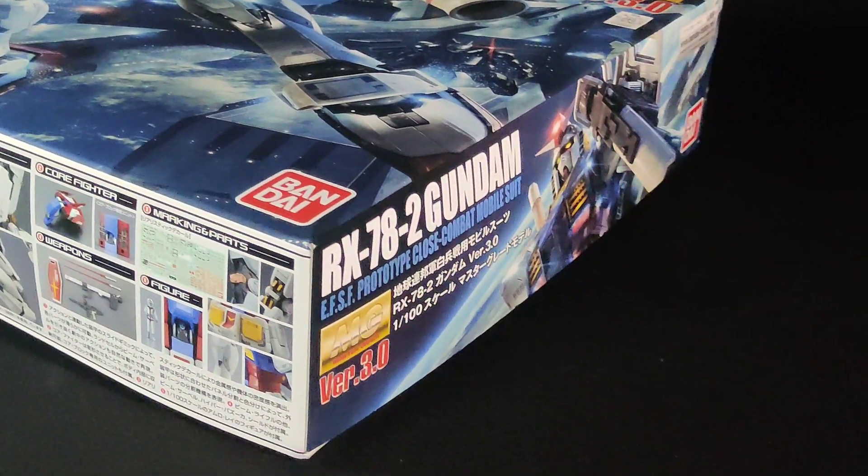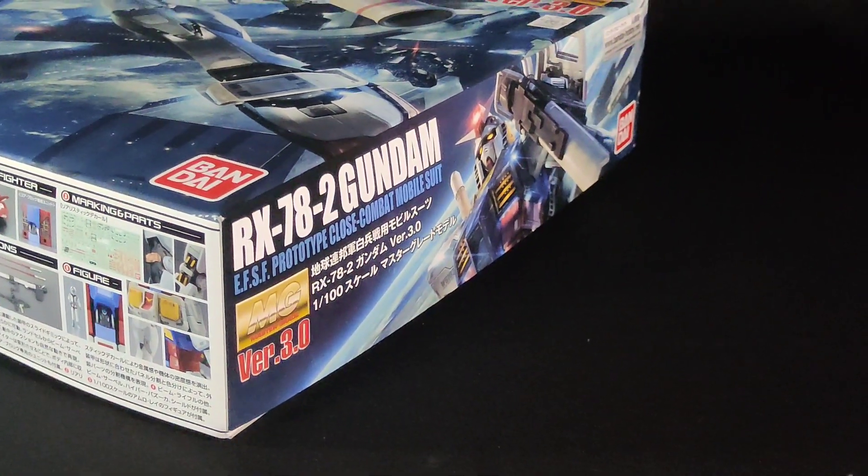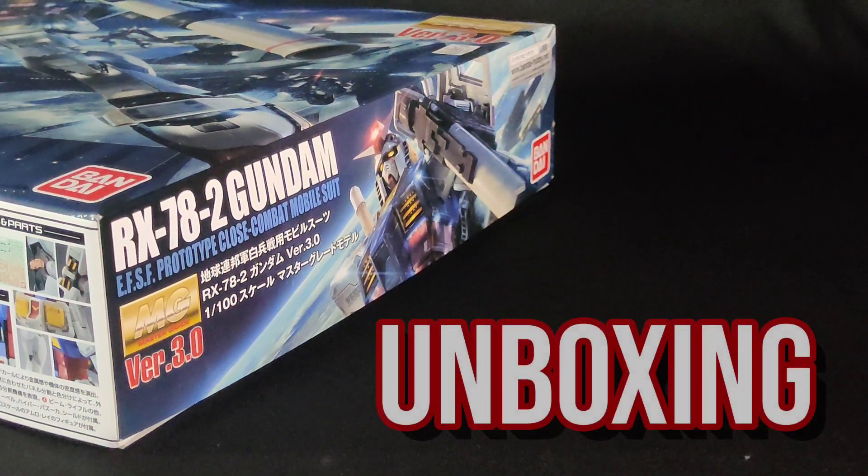Hello, it's TheGemin again! In this video, we will be unboxing the Master Grade RX-78-2 Gundam, version 3.0.